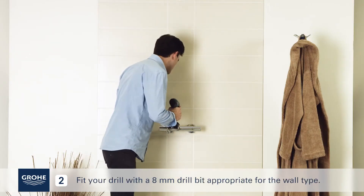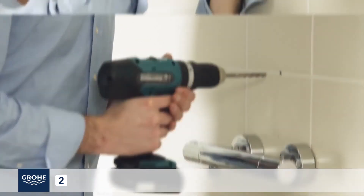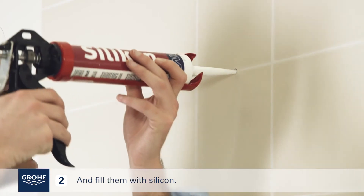Fit your drill with an 8mm drill bit appropriate for the wall type. Drill the holes and fill them with silicone.